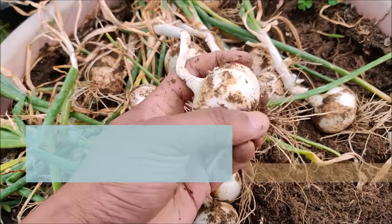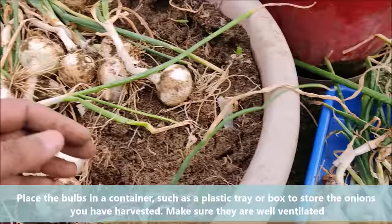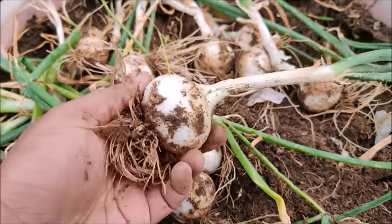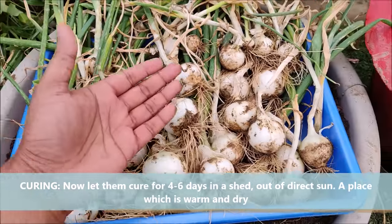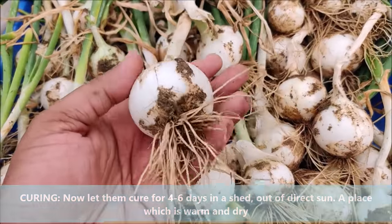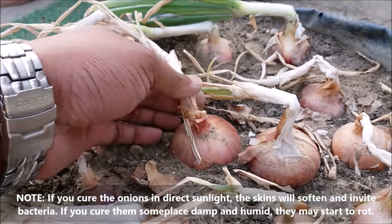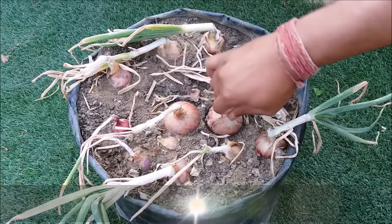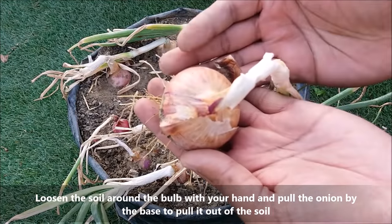Place the bulbs in a container such as a plastic tray or box to store the onions you have harvested — make sure they are well ventilated. Let them cure for 4 to 6 days in a shed, out of direct sun, in a place which is warm and dry. Loosen the soil around the bulb with your hand and pull the onion by the base to pull it out of the soil.